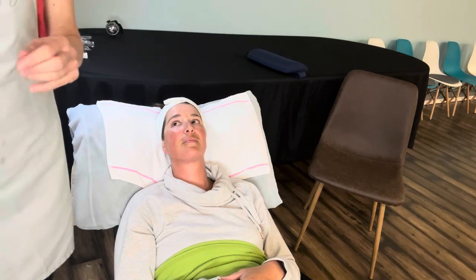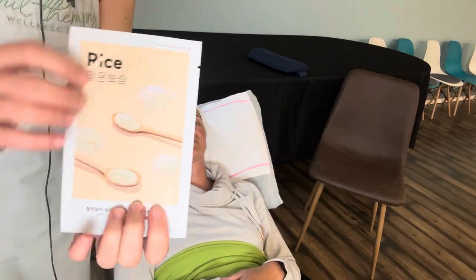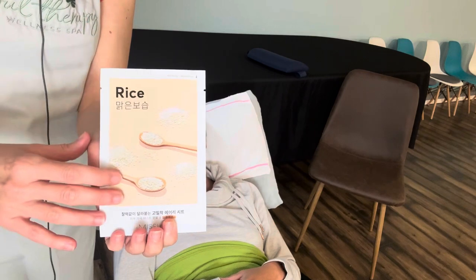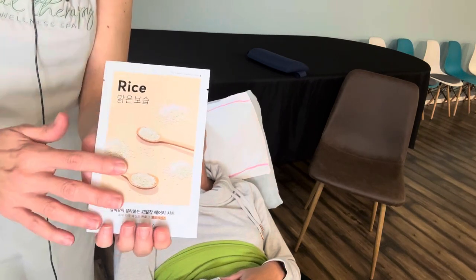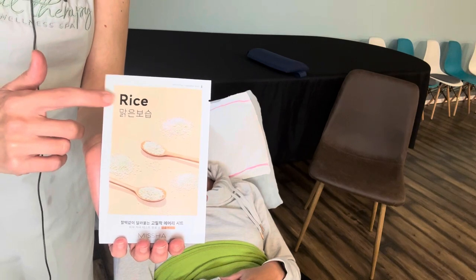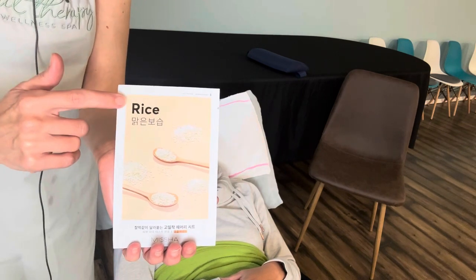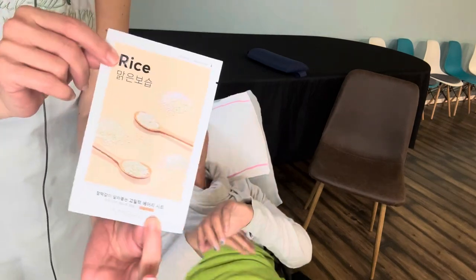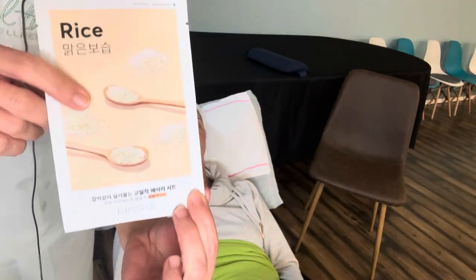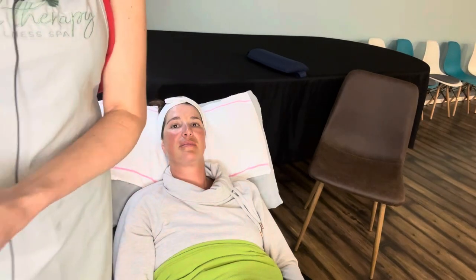Then we're going to do our sheet mask, which is going to do a few things. It's going to super hydrate your skin, so if you're very dry going into the fall this is a great mask to use. Plus, if you have hyperpigmentation from the summer, this is a brightening mask as well. Rice is a famous ingredient from Asian countries — South Korea and China — and this is actually a Korean mask. It's a really nice mask to use in the fall a couple times a month.